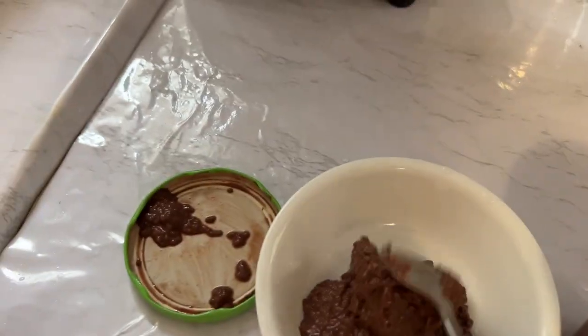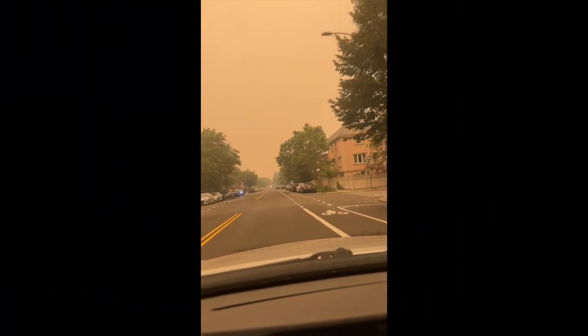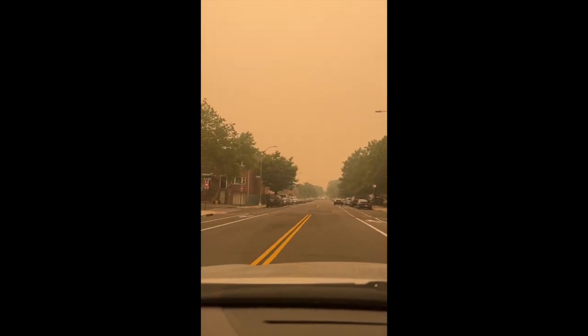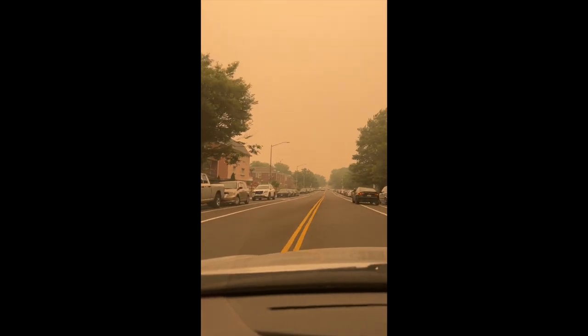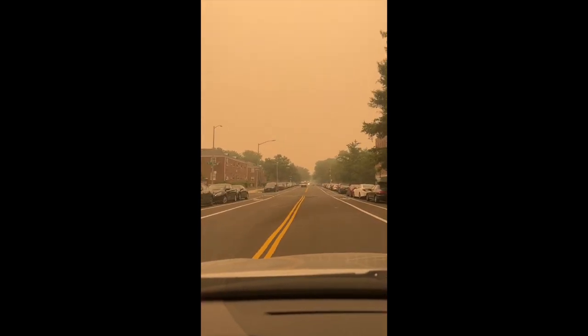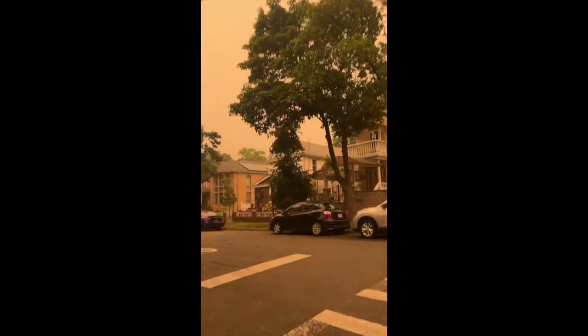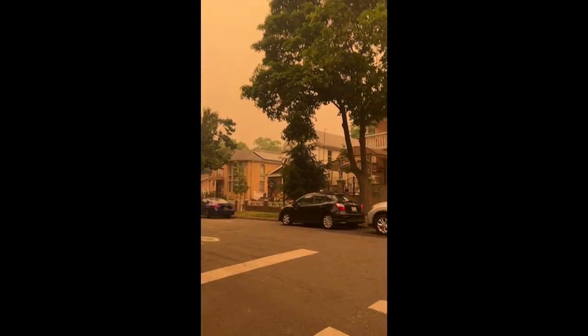Then I had to go pick up my son from his school bus, and this is what it looked like outside — everything was kind of yellow looking and the air was smoky. The smoke came from wildfires in Canada, so all of New York was covered in smoke. The air was really bad that day. I was just waiting to pick up my little one and it was so smoky and dusty outside — it's crazy.